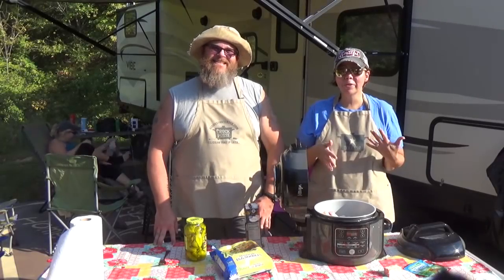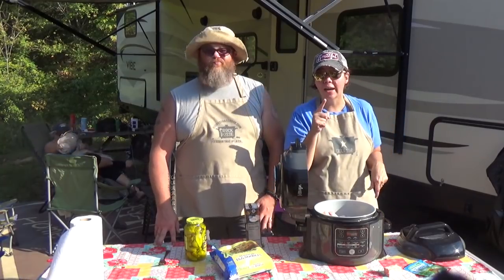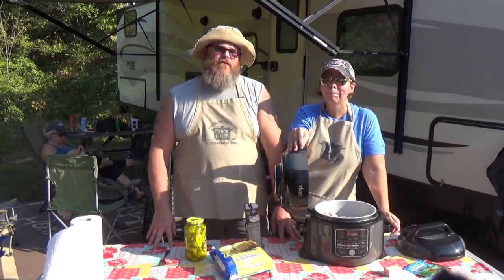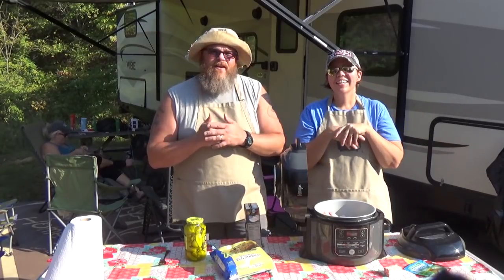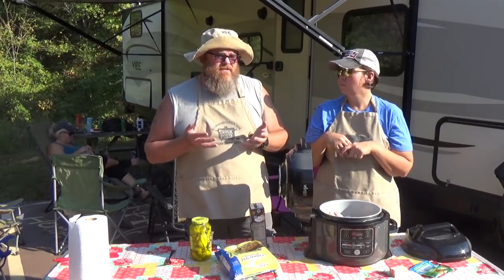Hey guys, welcome back to my camper kitchen. We are here today to make some Mississippi chicken and noodles, pressure cooker style, in the Ninja Foodi. You guys have been asking us to show you how we've been cooking in this thing. We said once we got it — and this wasn't too long ago — we'd give you updates as we go and a final review. So far we don't use much else except maybe the Ninja Foodi. We've got like 30 different slow cookers and we do use them, but when you get a new toy you tend to want to play with it all the time.